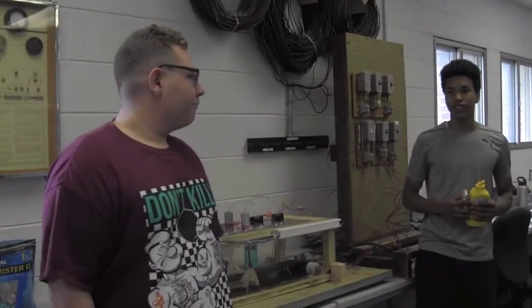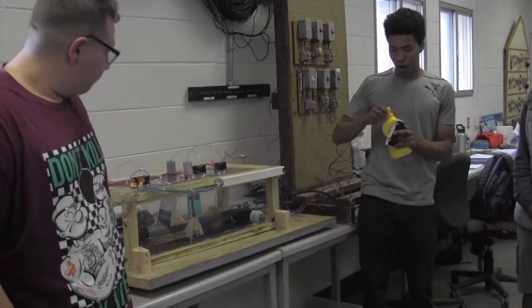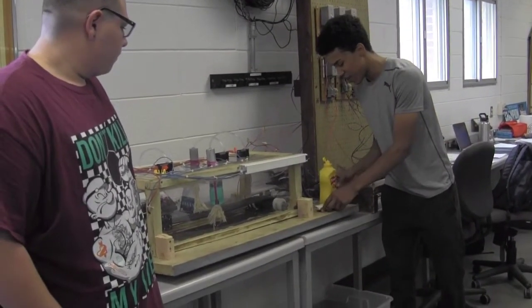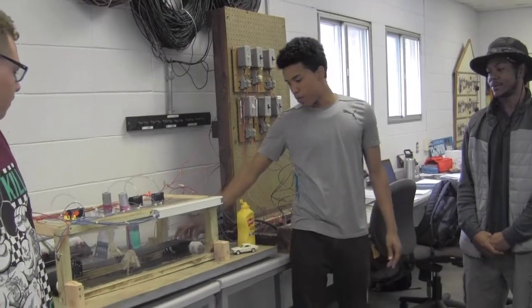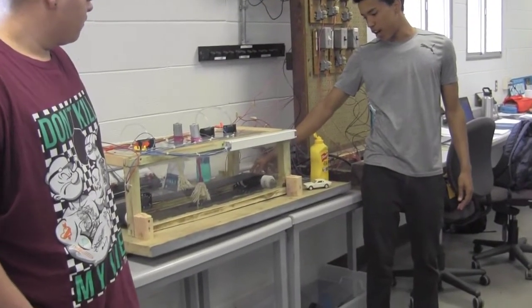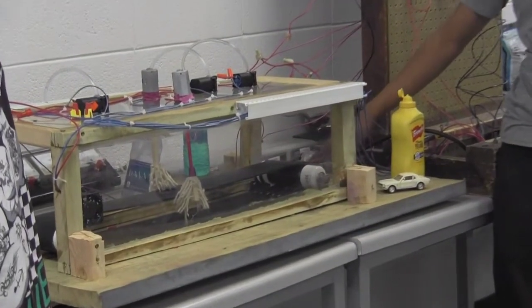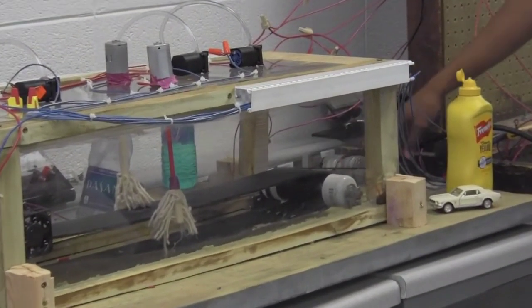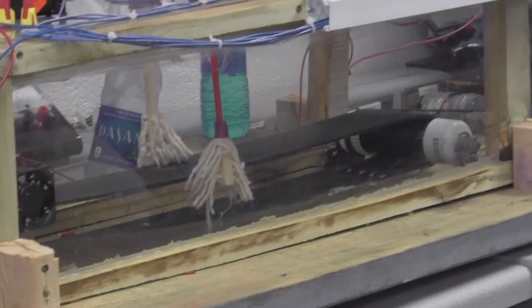Hi, my name is Mike. I'm Austin Hartwell, and here is our project. It's a car wash — a small toy car wash. What we did for this project is we spent about a week up at a farm converting a belt for a tractor into a belt for a car wash to run. We made grooves in PVC pipe and put various components on our car wash as well. A lot of time and effort.